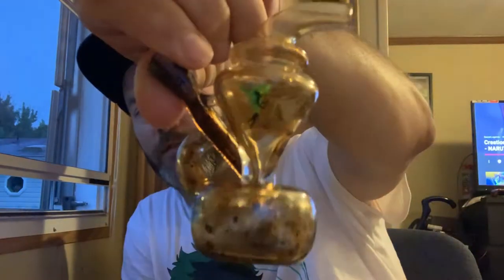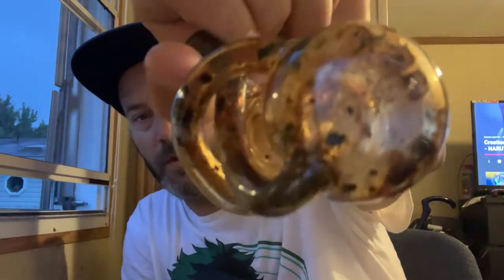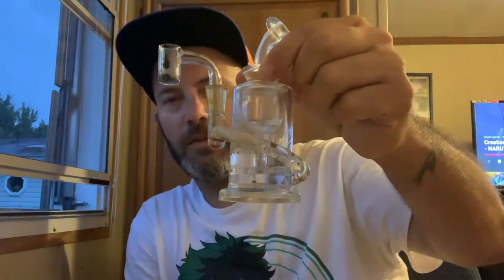I showed you in a previous video that I have one that's got a little green fairy on it. There's a symbol on the bottom, and I believe it's like MJ Arsenal or M Arsenal. But there's the logo. This is the Ursa — MJ Arsenal Ursa.